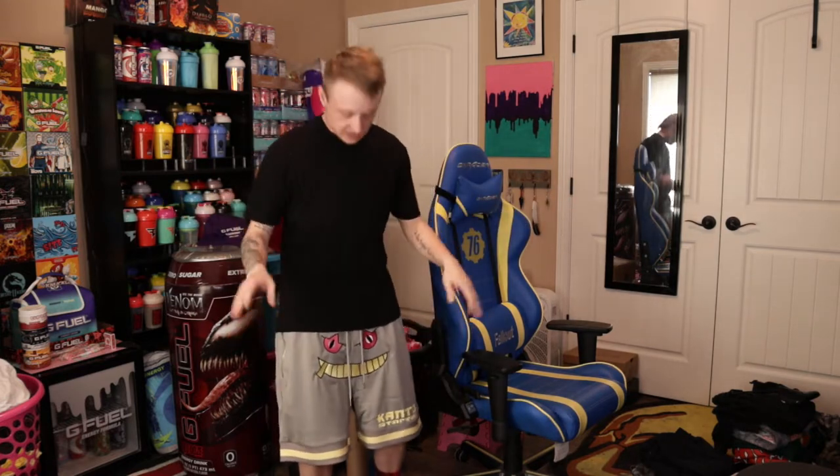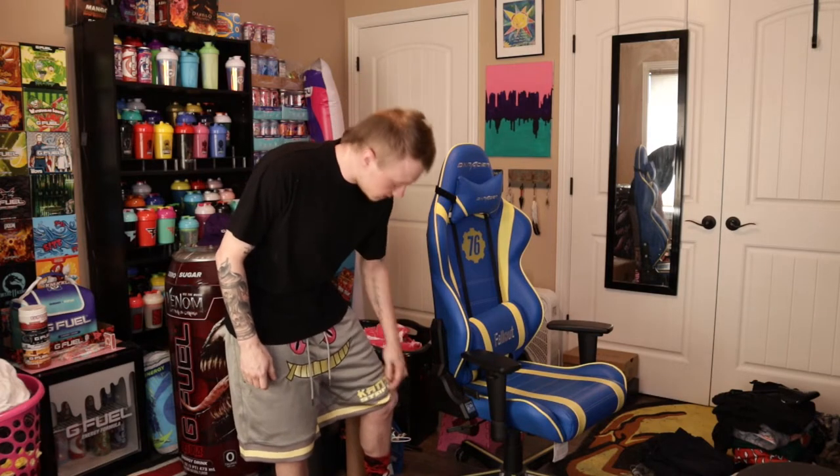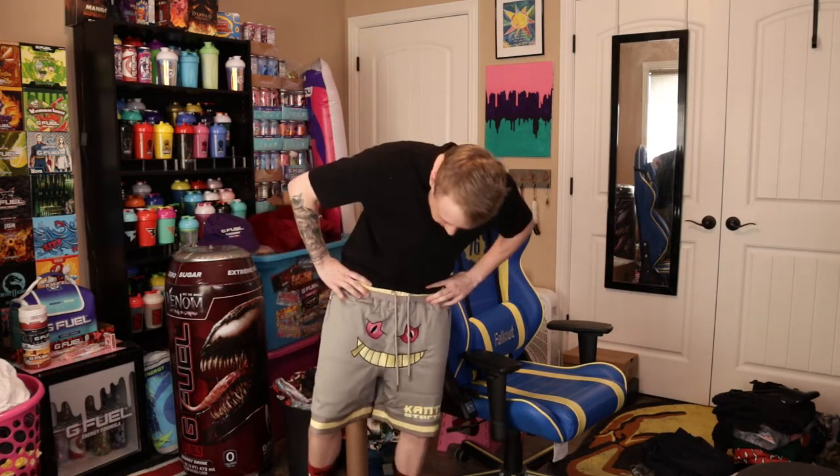I'm going to do something a bit cringy and change. Here's what these shorts look like on. Let me pull them up a little bit — I usually wear my pants a little lower because I live in the early 2000s. They sit about halfway down my knee, so they're not short shorts — they're standard basketball shorts in my opinion. I think they're pretty fire.